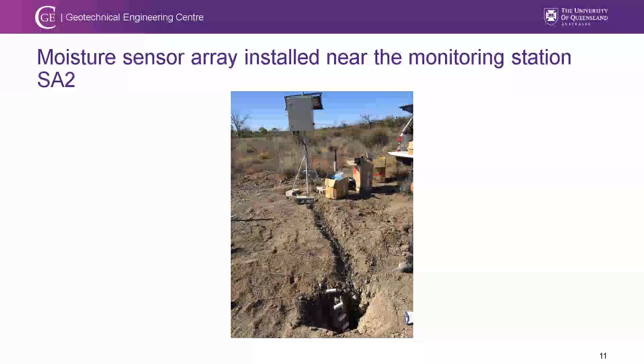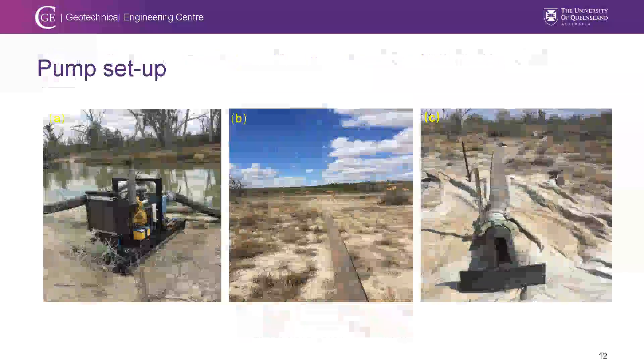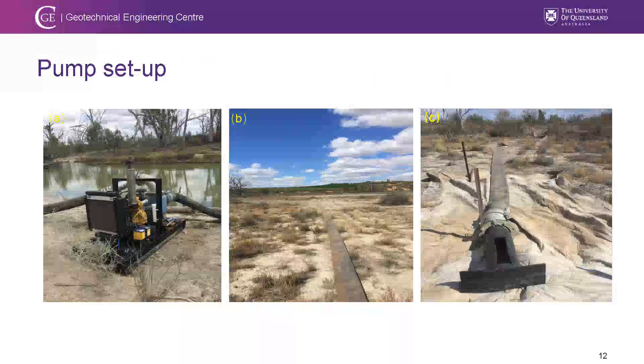The moisture sensors are deployed so you can track how the wetting front moves downward or the drying front moves upward. The pump has the capacity to deliver 1.5 megalitres per day — equivalent to one standard 50-meter swimming pool — using a flattened hose connected all the way to the basin, with the outlet facing up with geofabric to prevent local erosion.